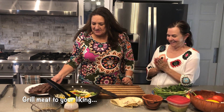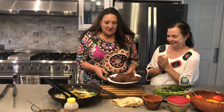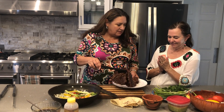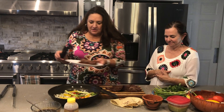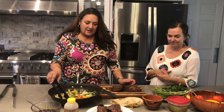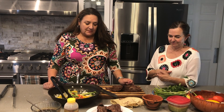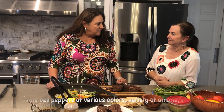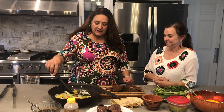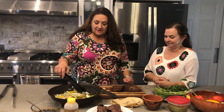Everything's ready to go. We have the steak on the grill — just grill it for as long as you like depending on the doneness you prefer. I've also cooked up some yellow peppers and red peppers, and some onions as well.